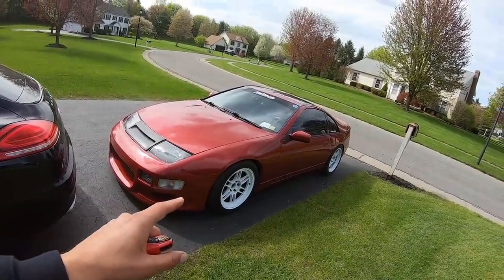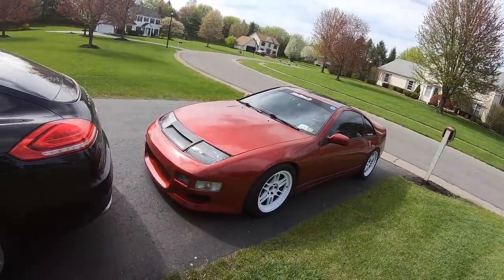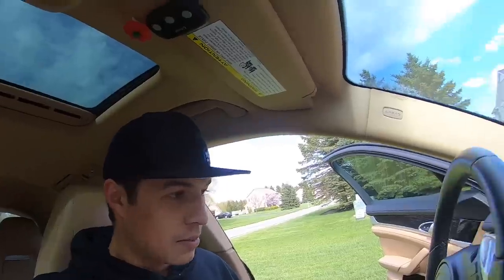The Z definitely needs a bit of love — it's just dirty and really needs a cleaning, but it's supposed to rain for the next six days, so what are you gonna do.